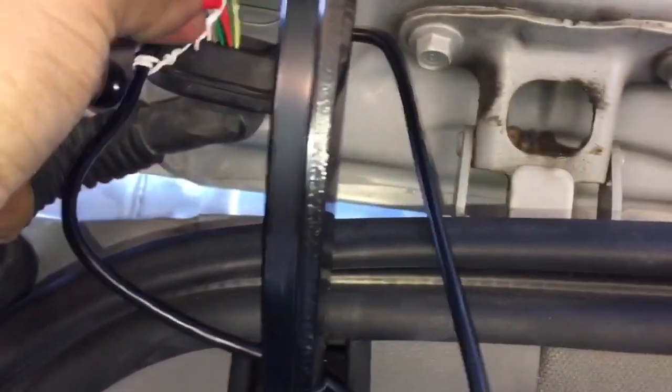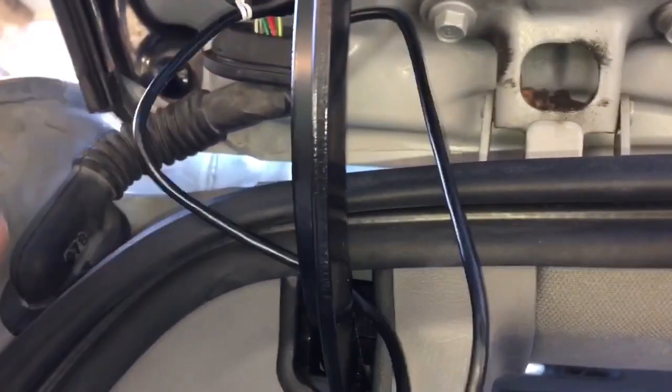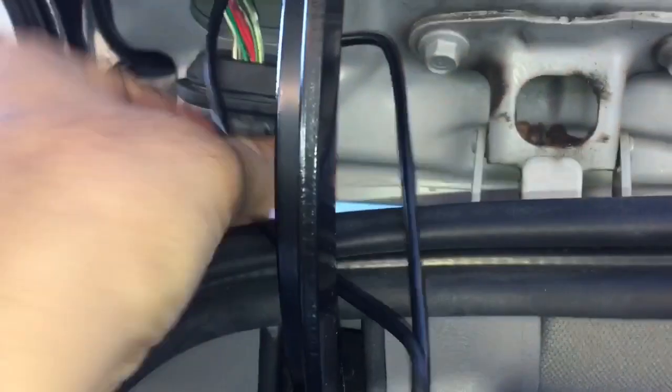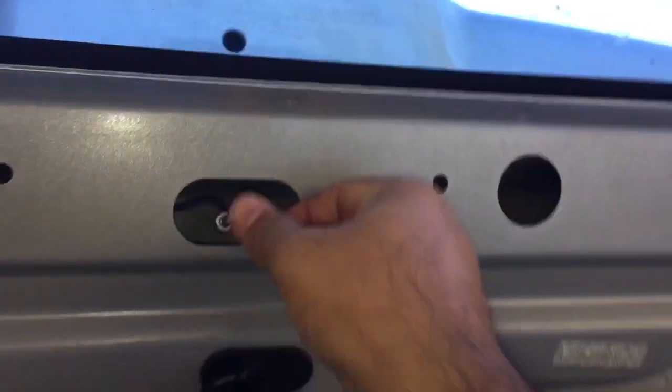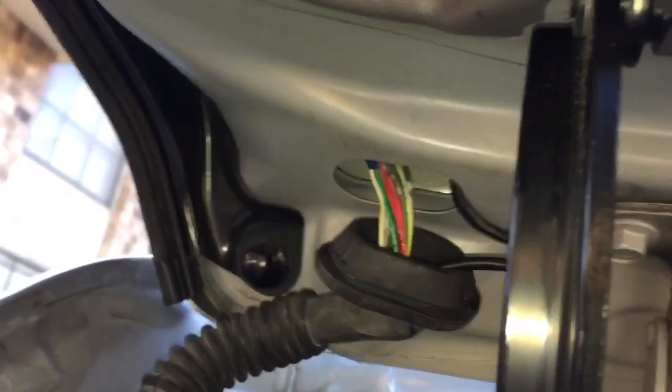Now I'm ready to thread this wire through the last portion — the metal part. I've connected my flexi wire, which is this red tip here, to the wire for the back camera. As I was talking I was threading the wire through the metal part, and I'm going to pull it on this side. Wonderful — make sure on this side the wire is pulled through.